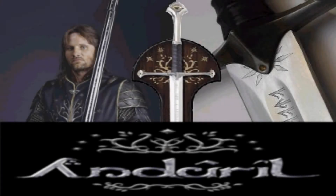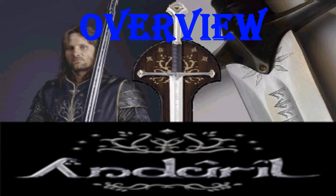Hey guys, I'm going to be doing a review on United Cutlery's UC-1380, Anduril, Sword of King Elessar, Flame of the West.